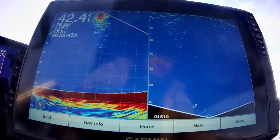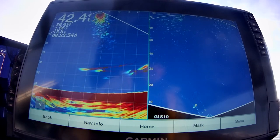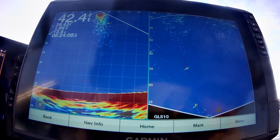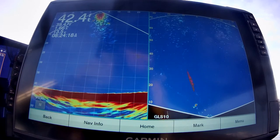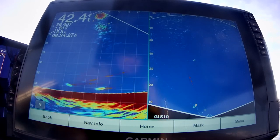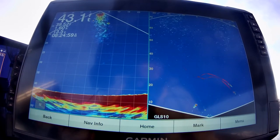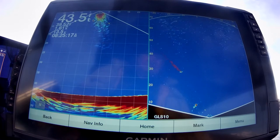The transducer on the right is the latest LiveScope they have — you can see it says GLS10, that's the black box. I can turn this transducer three ways. It's mounted by the steering wheel and I'm looking forward. I have it turned in what Garmin calls perspective mode — it's looking 70 feet forward, and it shows ten feet to one side and ten feet to the other. The V where the zero is at is where the transducer is at.